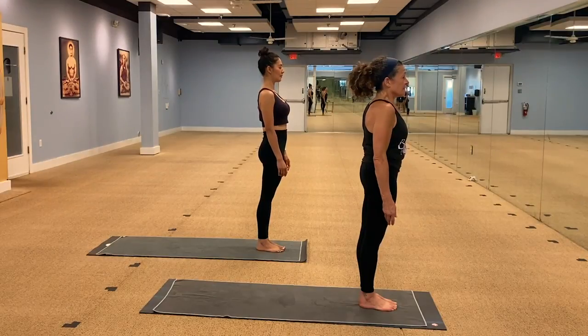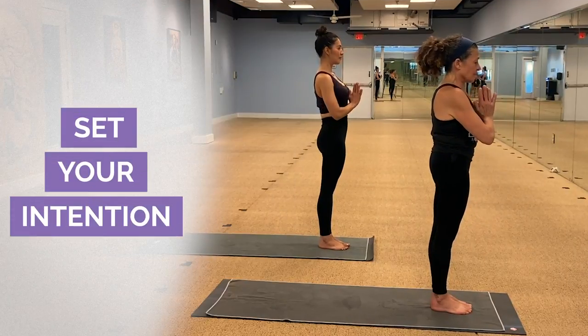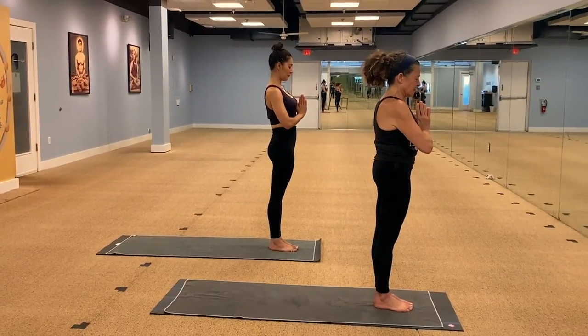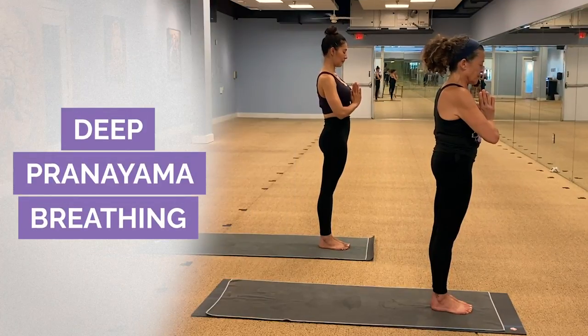We start our class as a morning wake up by bringing our hands to our heart center and setting an intention for the day — setting an intention for your practice. So we start with a deep breathing exercise.